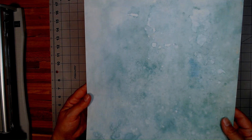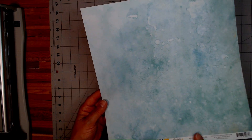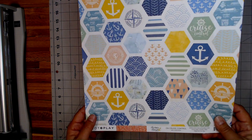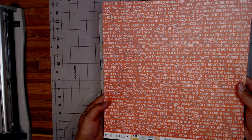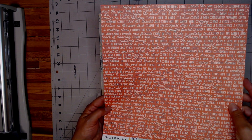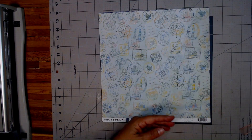On the back side, this beautiful tealish green color. Then on Cruise Control, you have these hexagon shapes — so this would be cool. And then look at the back side of that one. I love this coral color. Very nice.